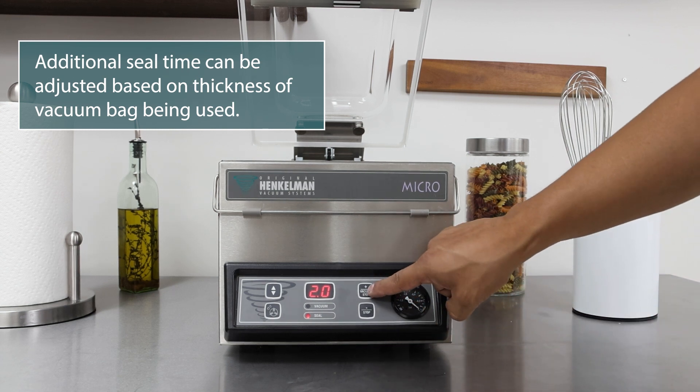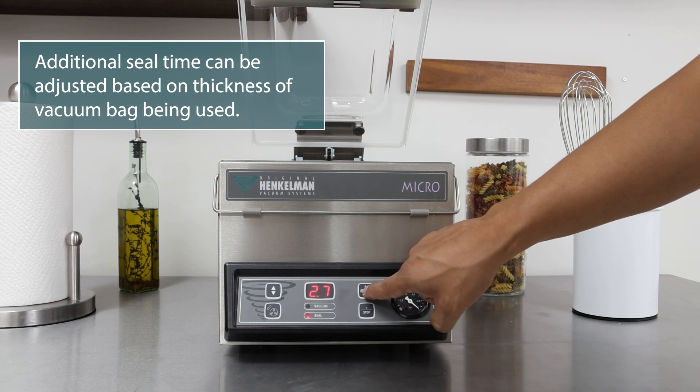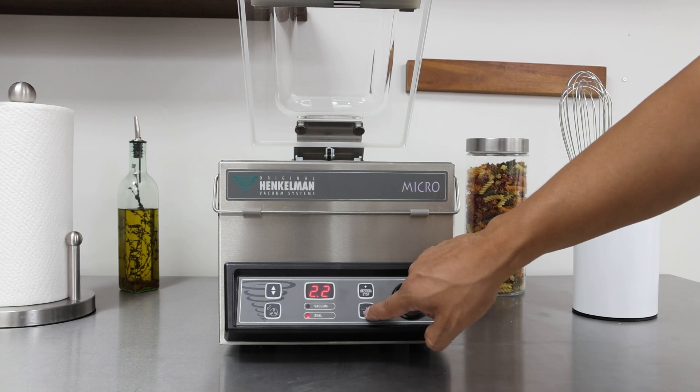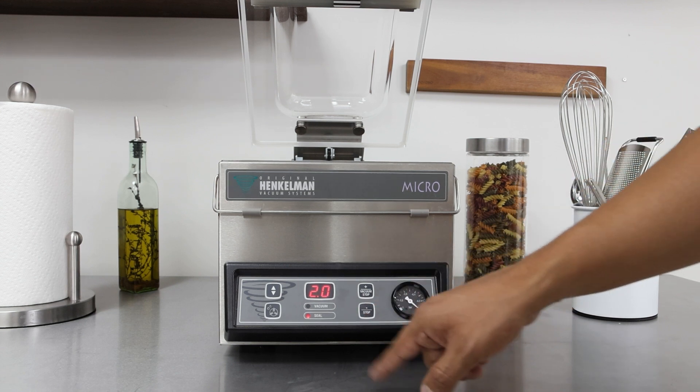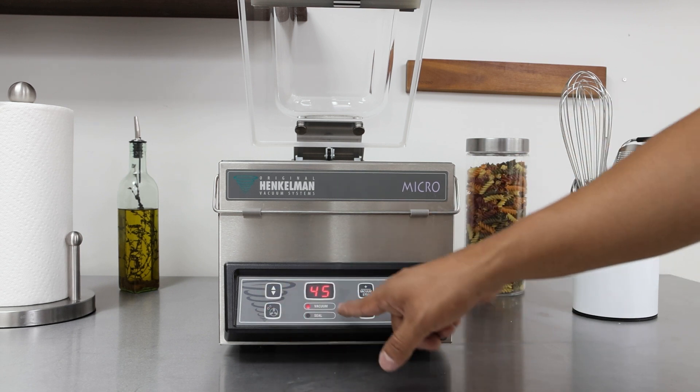To increase the seal time, press the plus button to increase it. To decrease the seal time, hit the minus button. To go back to vacuum, hit the cursor key and now you're back to vacuum.